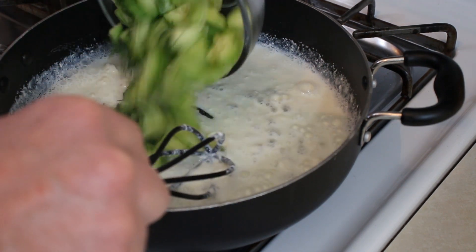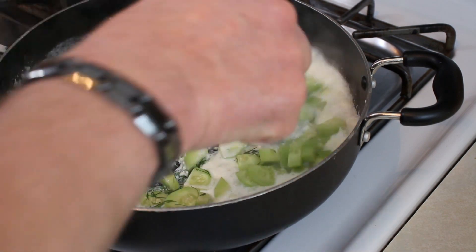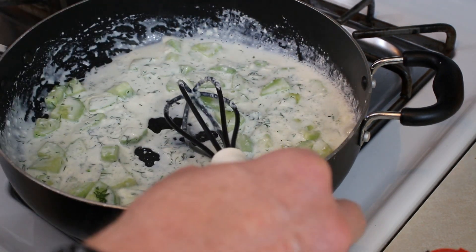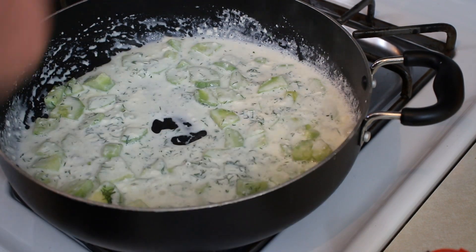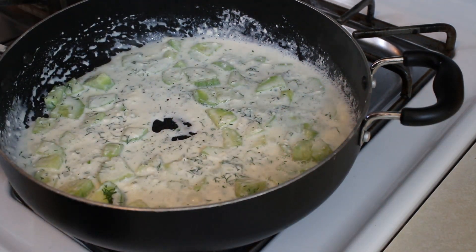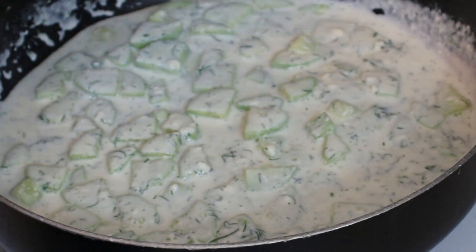The cream cheese is pretty much dissolved. I'm gonna go ahead and add all this. Stir it in. The recipe did not say to add salt or pepper, but guess what — we're gonna add a little salt and pepper. Everything's mixed in. That sauce looks pretty good.